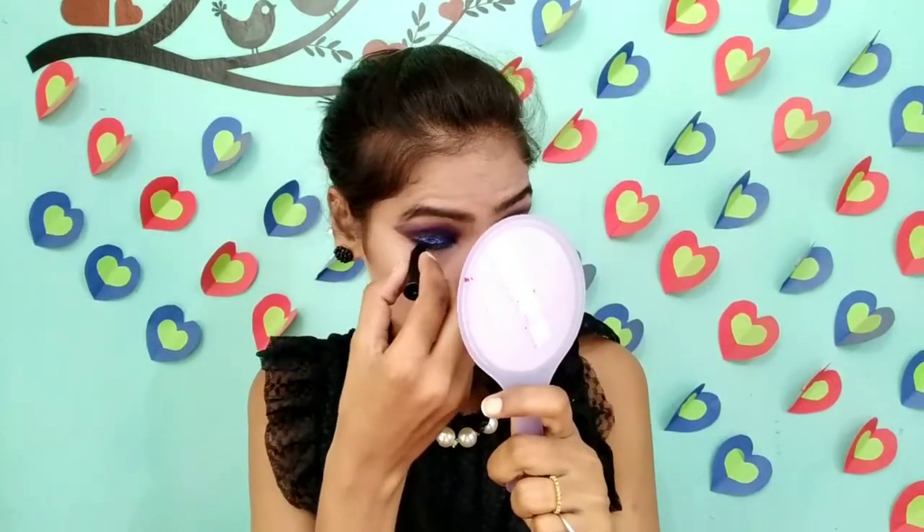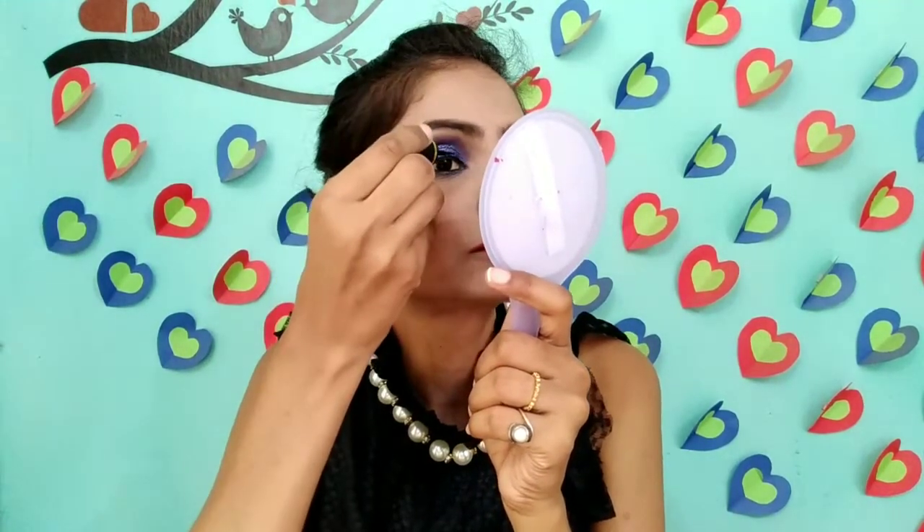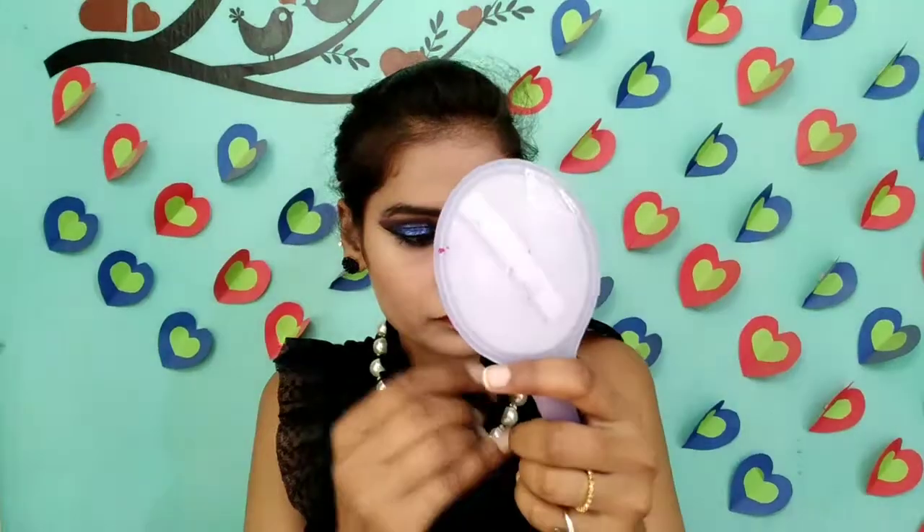Then I will put it on VLCC — I will put it on my eyes. After this, I will use the eyeliner — Blue Heaven — and I will draw a wing liner. I will use the glitter so that it will look good. Then I will use the Blue Heaven mascara.